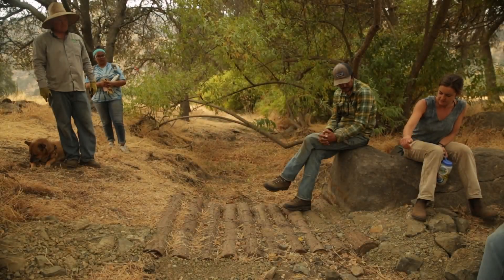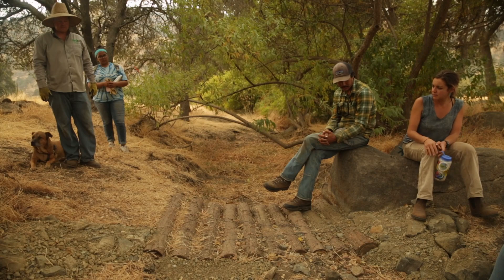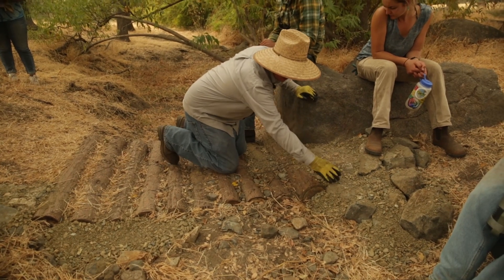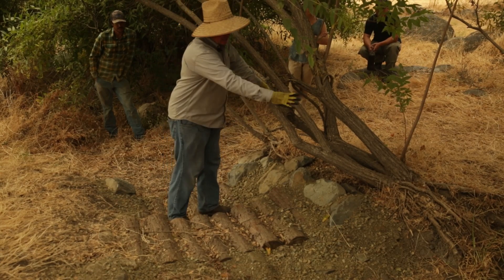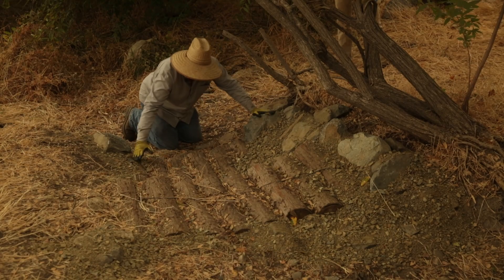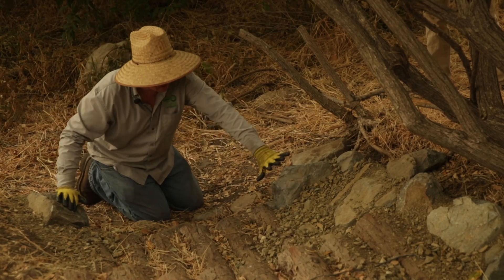We stuffed some more rock and fabric in there and then created wings to help mitigate the water going up the bank and funnel it down the grade. There was fabric here originally, but it just didn't make it over far enough. We now have a significant amount more stability and a clear path for the water to flow over. The bottom tier of logs only went to a certain point because roots and rock prevented the logs from going all the way to the bank. Because that wasn't possible using logs, we put some big footer rocks there instead and then built rock up to fill that space.